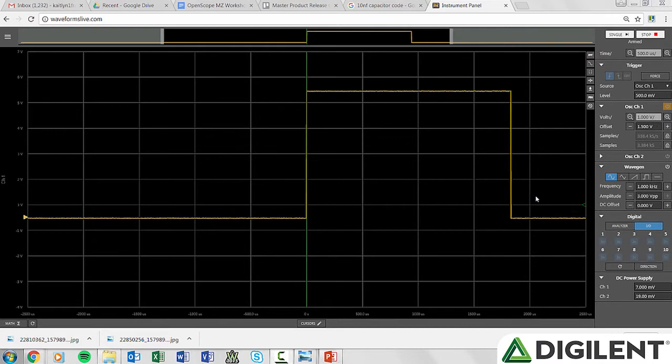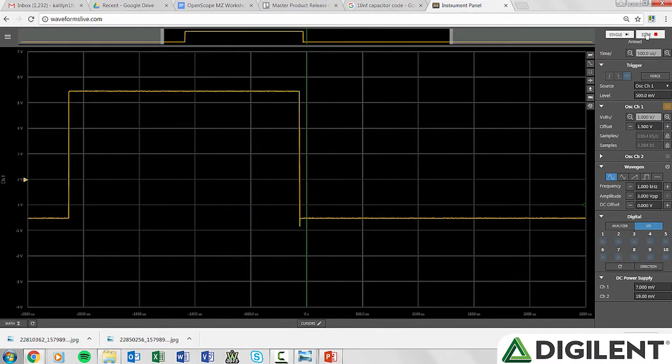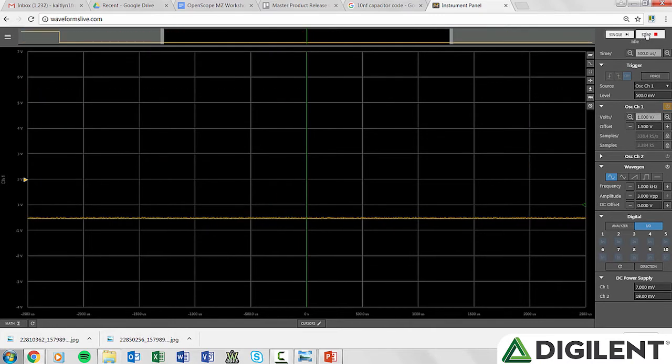Through this servo demo, attendees will also get a lesson on the topic of triggering. Why is it important? And what does a trigger do? Explaining triggers is certainly helpful, but seeing them in action — and not in action — is the most concrete way to demonstrate their importance.